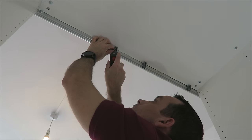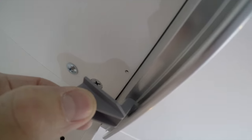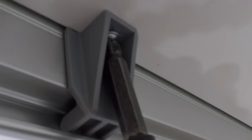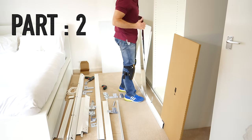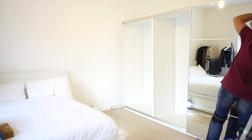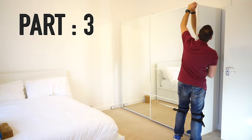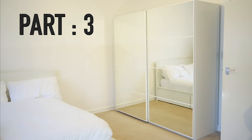That's how you fix the rails — top and bottom — to the Pax wardrobe frames. This is the end of part one, where we've prepared the frames for the sliding doors. In part two I'll show you two different ways to assemble sliding doors: one if you don't have enough space, done on the side, and the second on the floor if you have enough space — it's more comfortable that way. Then in part three we'll attach the sliding doors onto the frame in two different ways. Thank you for watching, see you in part two and three, and have a fantastic day.